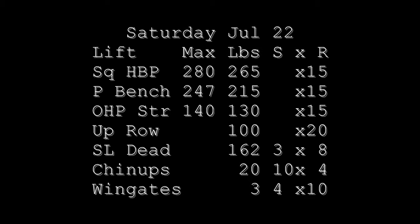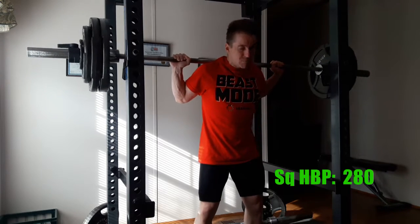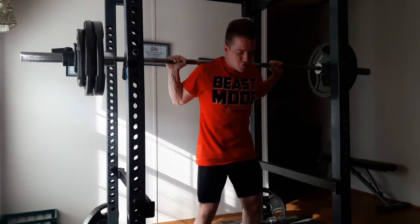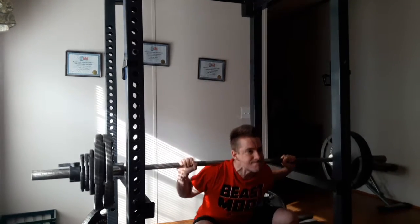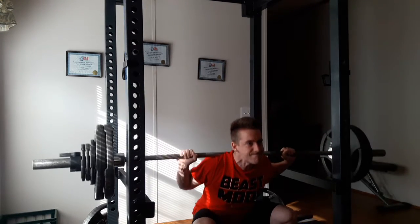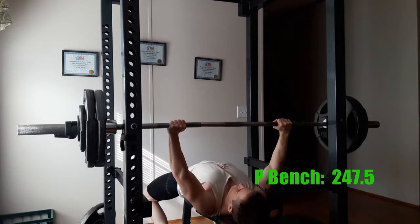Welcome to week 29. Believe it or not, I actually got sold this week on a good reason to change up my squat form slightly. You don't have to be eagle-eyed to catch the difference, but I'm actually stopping the descent just a touch higher than I used to. I used to like to go all the way down — basically sit on my calves at the bottom — because I thought that was ATG, all the way down.